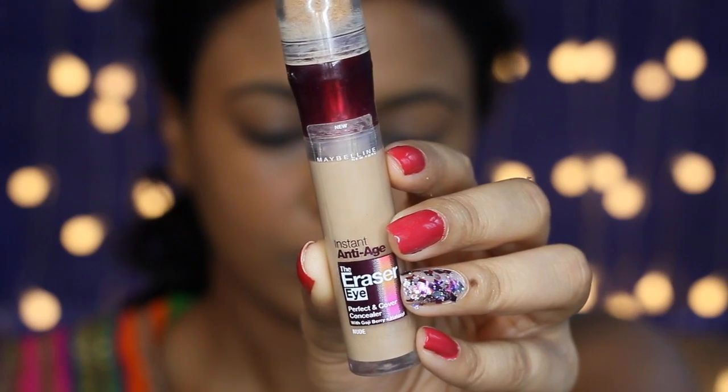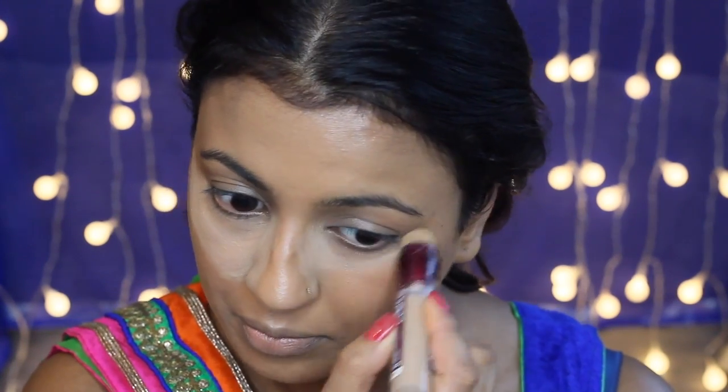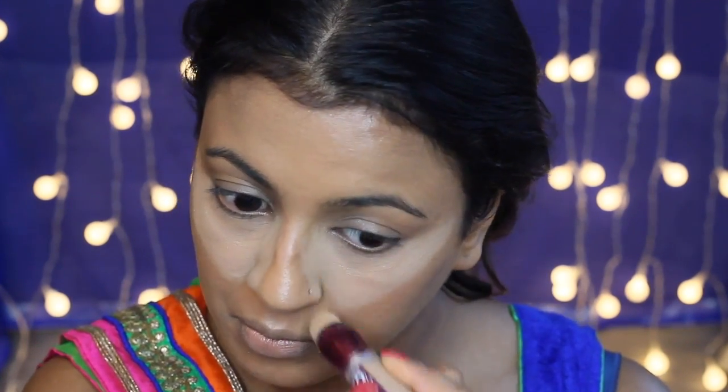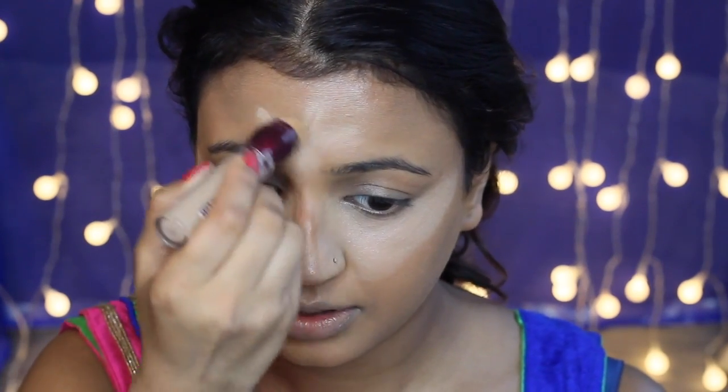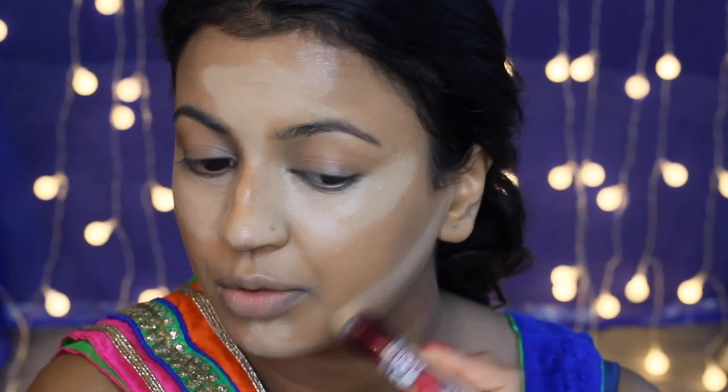For my concealer today I'm going to be using the Maybelline Anti-Age Eraser Eye Concealer in the shade Nude. I'm going to apply that on my under eye area, my forehead, my chin, and the bridge of my nose, as well as just underneath where my contour will go. Doing this really helps the contour to pop, and I'm blending that out using my damp beauty blender.